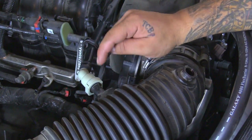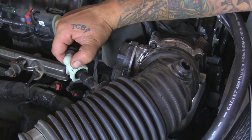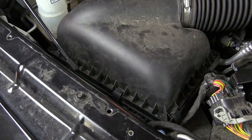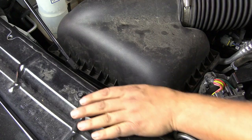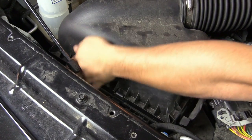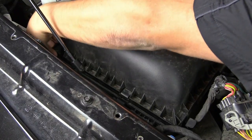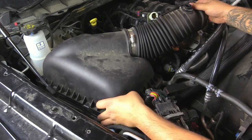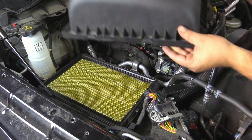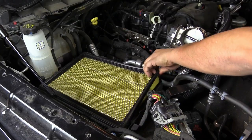Next we're going to disconnect this breather — push down this button and just pull it off. Next we're going to unclip the top lid. There's four clips: one right here, two here on the side, and then one in the very back. We're going to pull this off the throttle body, then pick up on this and push back towards the motor — this will come right off — and then pull the air filter off.